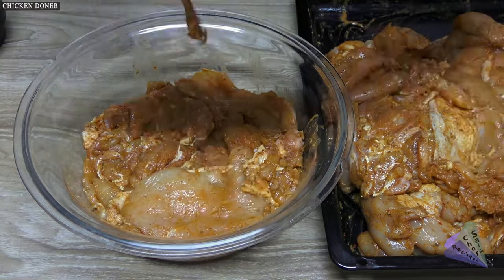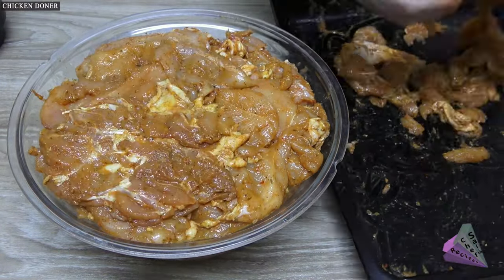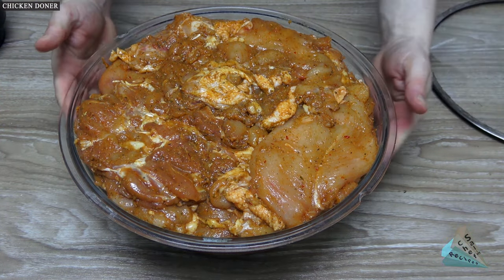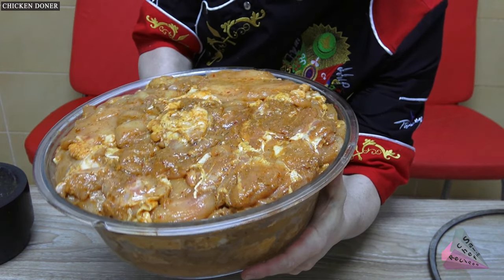Chicken meat is placed neatly in a large container and kept in the refrigerator for about 18 hours. If you cannot wait, you can cook it immediately — it doesn't matter. Turkish chicken doner is usually made by weighting it in sauce this way.